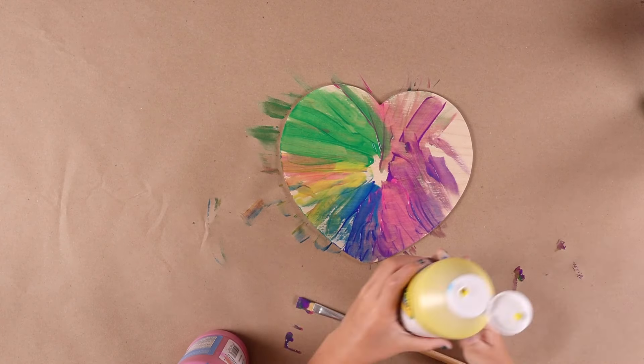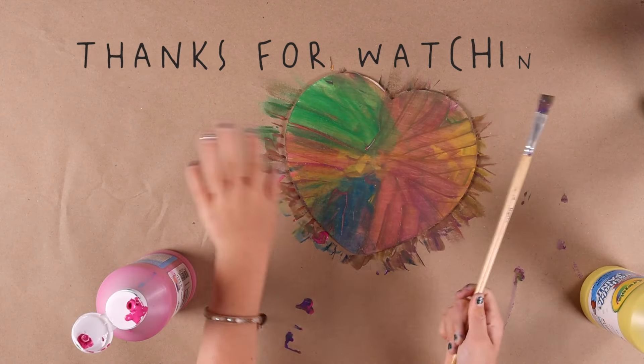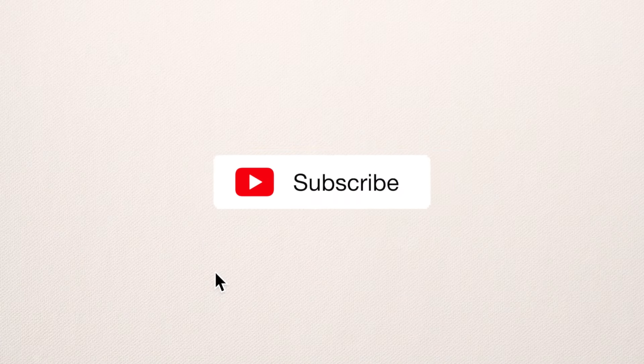Look how pretty! You can use any color you want. Thanks for watching! Don't forget to subscribe!